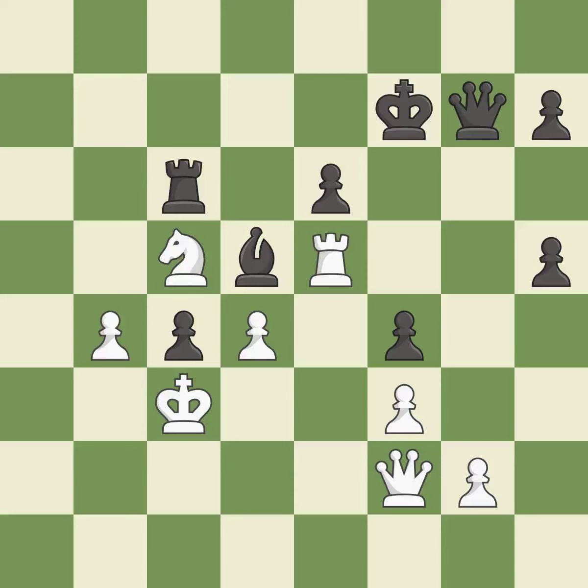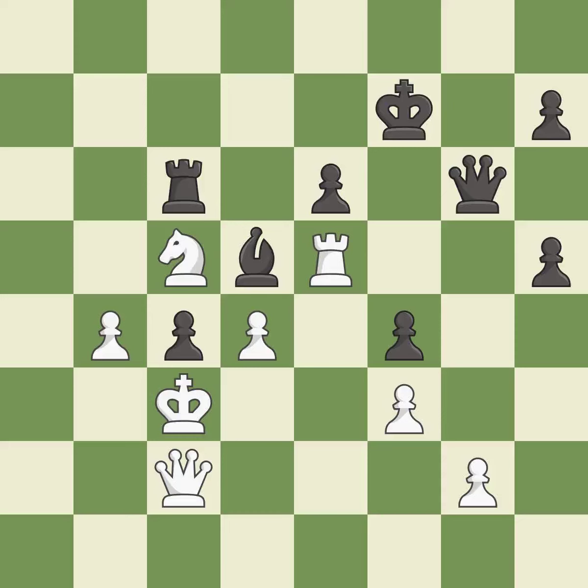Takes back. This threatens to fork pieces — it is best. This defends the attacked pawn — it is best. This overlooks an opportunity to threaten winning a pawn — it is a mistake. This threatens to take an open file with a rook. This permits the opponent to push a passed pawn towards promotion — it is an inaccuracy. This pushes a passed pawn. This stops the opponent from being able to take an open file with a rook. This is the start of the endgame and white is equal — it is best.